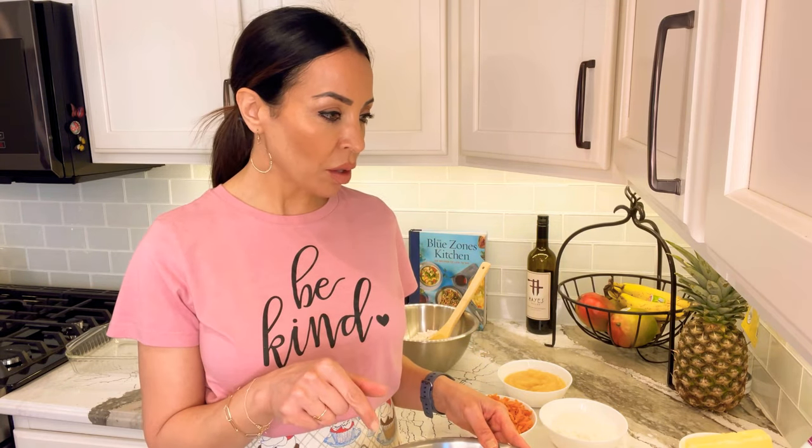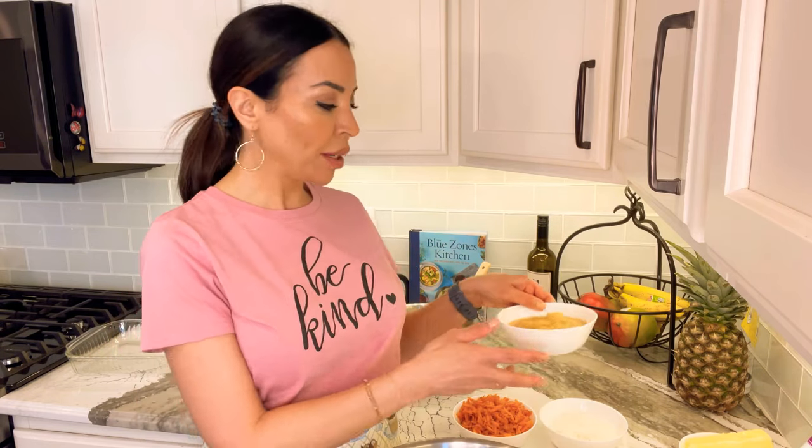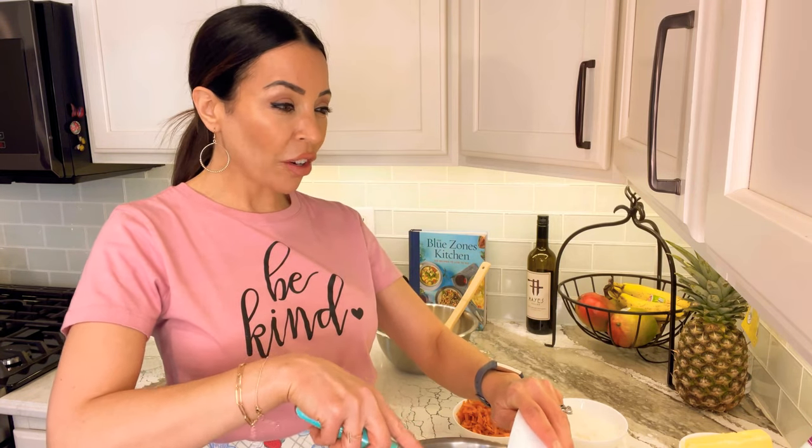Next into this bowl goes one and a quarter cups of unsweetened applesauce. You could also substitute one and a quarter cups of oil if you prefer. I'm going to mix this up with my whisk — the recipe says that's all you need, so I don't think I'll even get my electric beaters out.